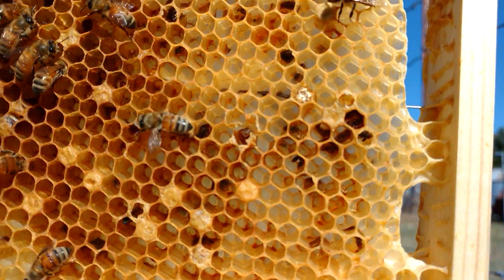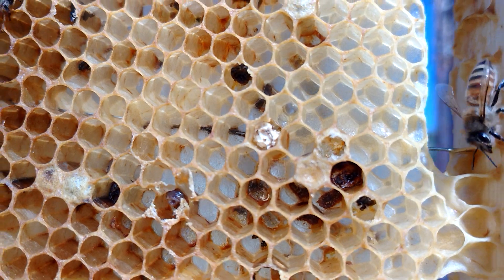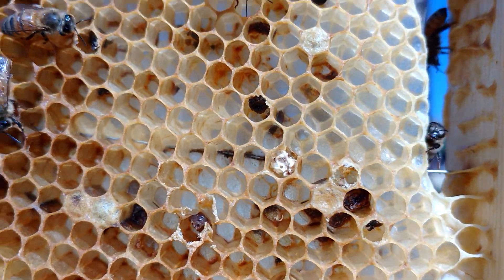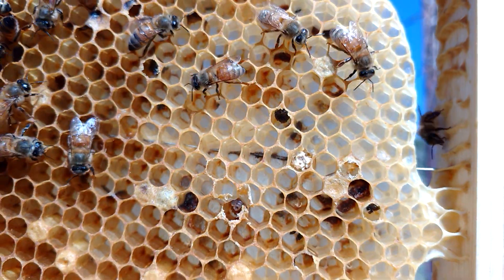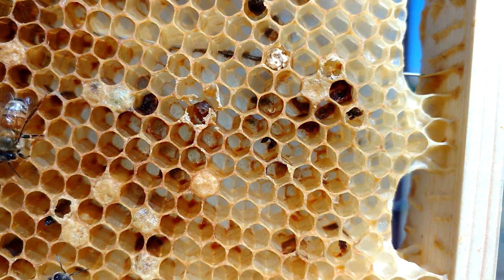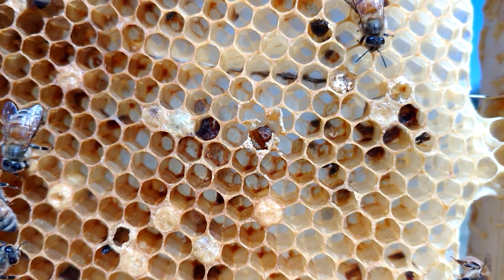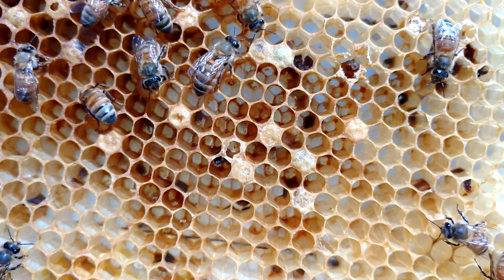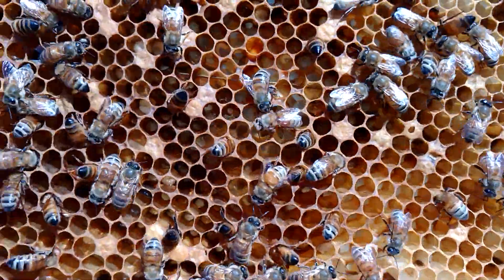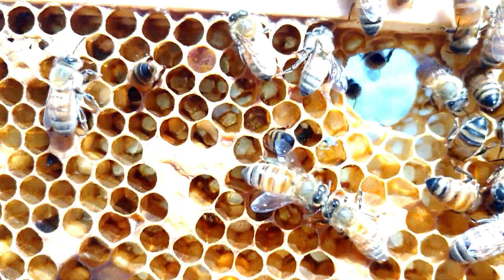Okay, so I've got this brood that looks dried out, which is making me wonder if it's like a chalkbrood. But then I uncapped this one right here in the center — it was like perforated — and there's other ones right here too. You see those?